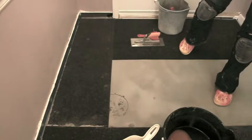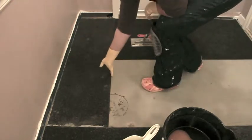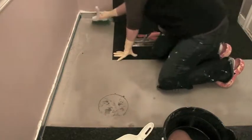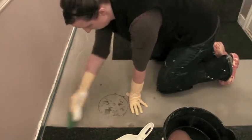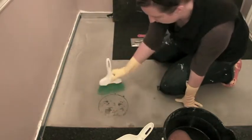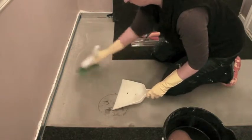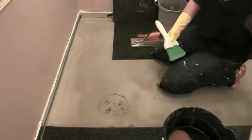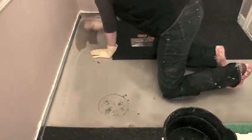I'm going to show you how I install these. I'm using a thin set called Ultra Contact. Before I apply the thin set, I'm going to sweep up any debris because you can actually feel it through these cork mats, so we want to make sure we get everything off the floor.